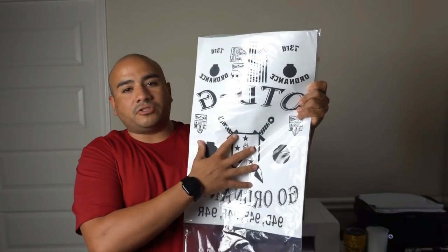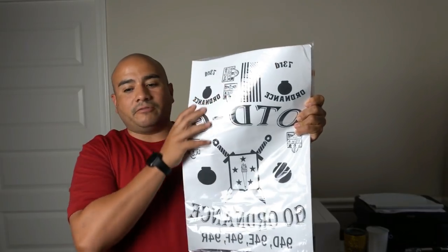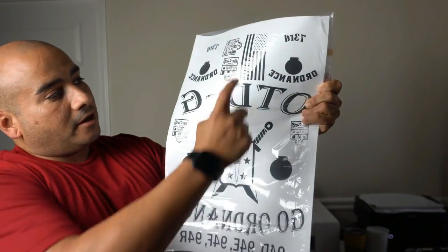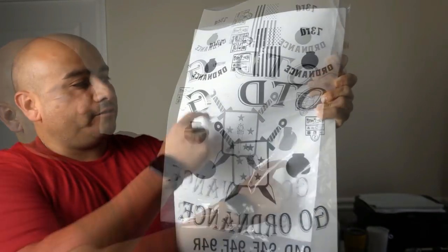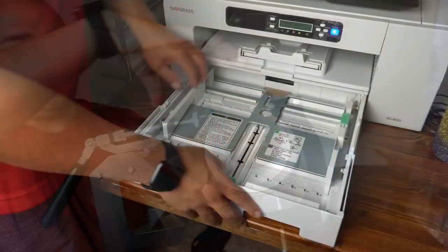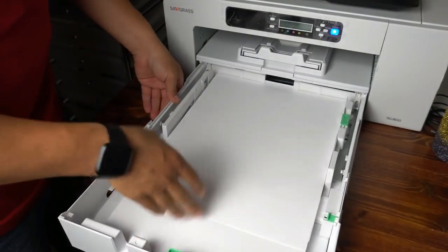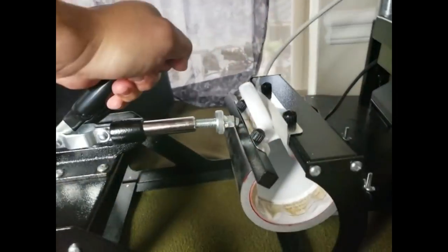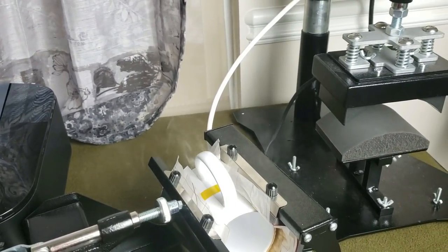You'll be able to put whatever image you want on there and you'll be able to gang it up and add whatever you want. You see here I add the image that goes on the back of the shirt, I throw some shirt tags in there, I throw a flag on there, and I got two chest pieces. Make sure you go down below, hit that subscribe button and hit that bell so you can be notified whenever we're going to be doing that giveaway.